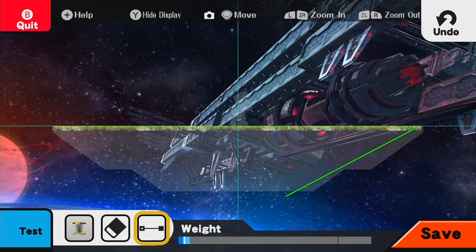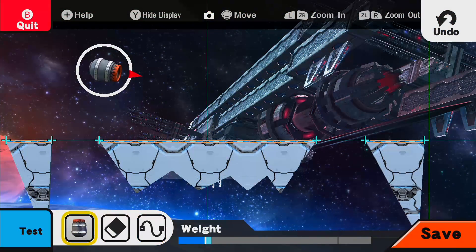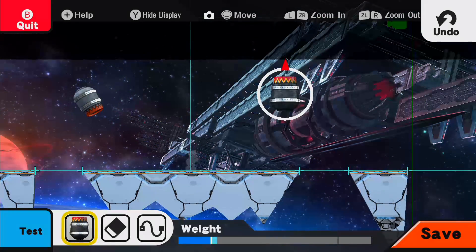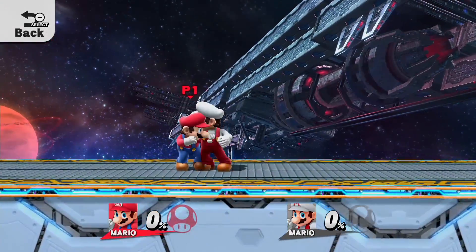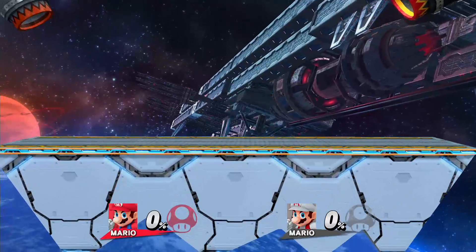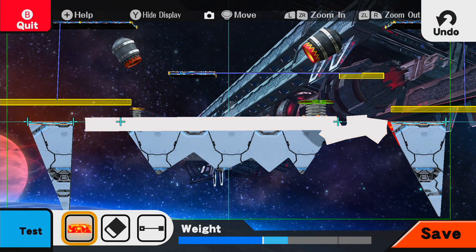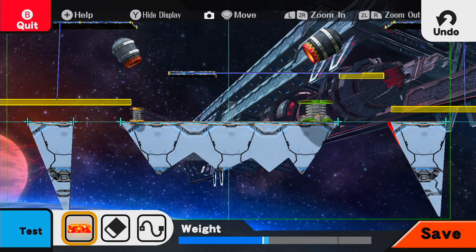Then there's the Stage Builder. This feature has so much potential, but I feel like a lot of that was wasted on what's a pretty bare-bones custom stage tool. You can draw land masses with the gamepad and stylus, which is perfect for creating your own stage, but the selection of terrain and special stage modifiers is really slim. If Nintendo were to release even a few more packs of stage creation items, I feel like it would really give the community the potential to create some incredible stages. It's really easy to draw them into existence, but I just wish there was more I could do.